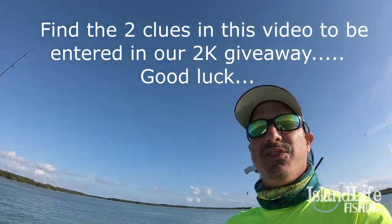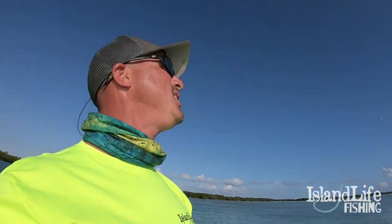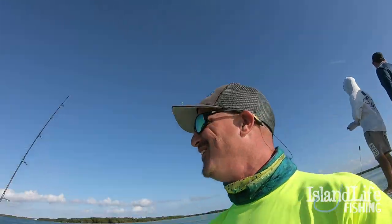Dude, perfect example today of do what nature gives you, man. We went out, we tried to do a little reef fishing - no bite, no current. Did some ballyhoo hunting. We went to Whoville, got us some Whos, but nothing would eat them. So we went ahead and came into the channel and finished off the day here. Got Brian his PB Lemon Shark and caught a bunch of others. Stay tuned guys, should be sick.